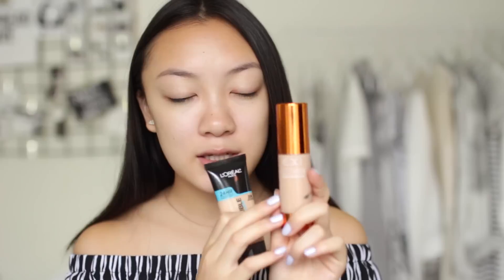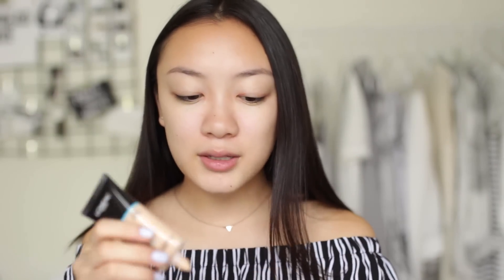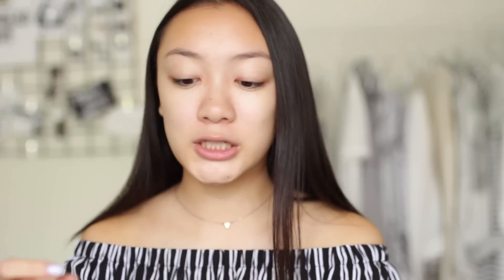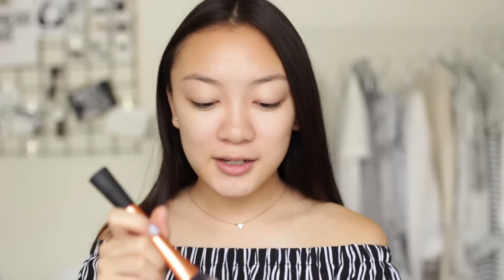My skin is now prepped and ready for foundation. Normally I would wear my EX1 invisible foundation, my all-time favorite, but today I'm trying something new — the L'Oreal Infallible Pro Glow foundation. I've heard it has a very glowy finish, so maybe it'll be similar. I'm putting this on the back of my hand — it's very watery. I'm using my Real Techniques buffing brush to blend this into my skin.